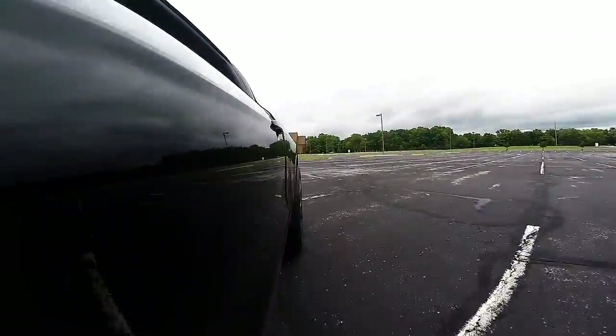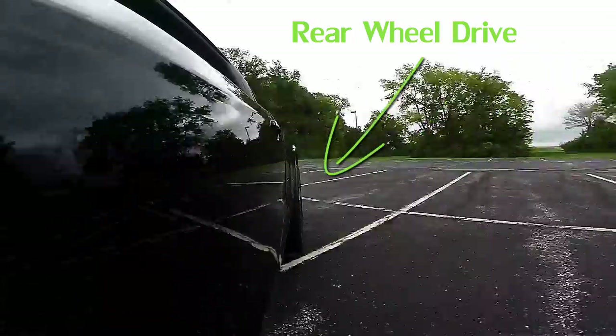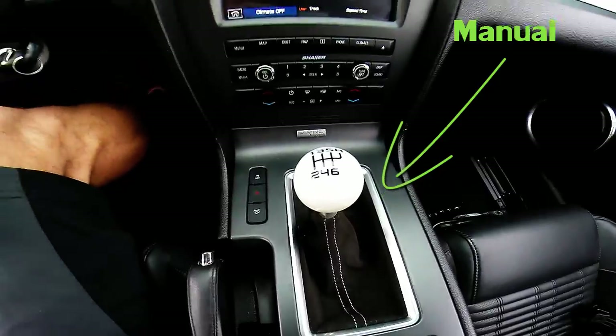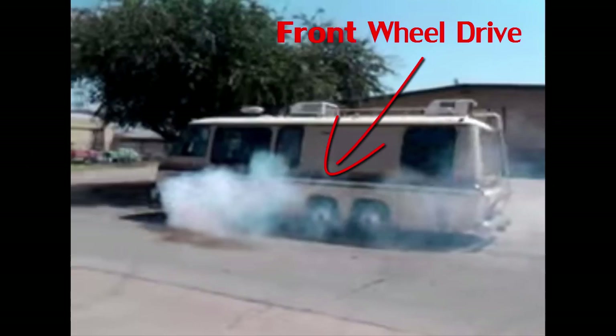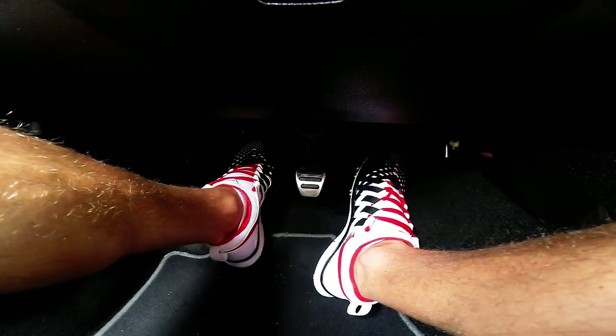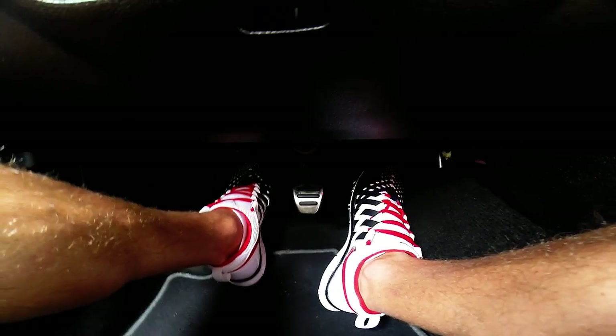In this video, I will be teaching how to do a burnout with a rear wheel drive vehicle and a manual transmission. However, if you don't have a manual transmission or a rear wheel drive vehicle, you can still watch this video to learn the principles of how to do a burnout.